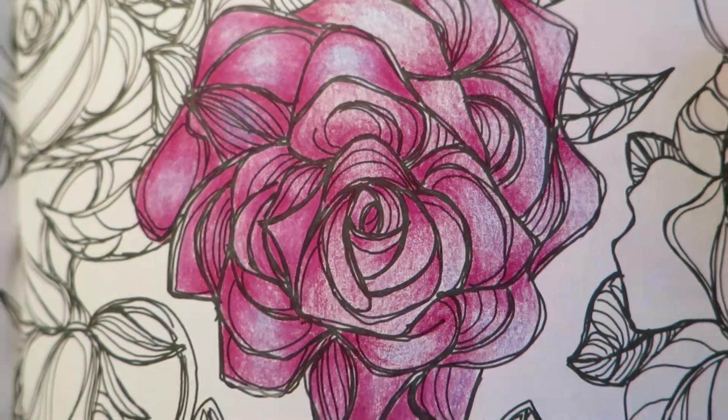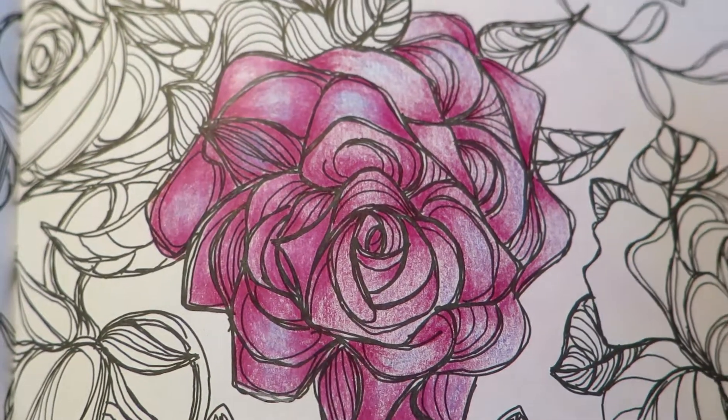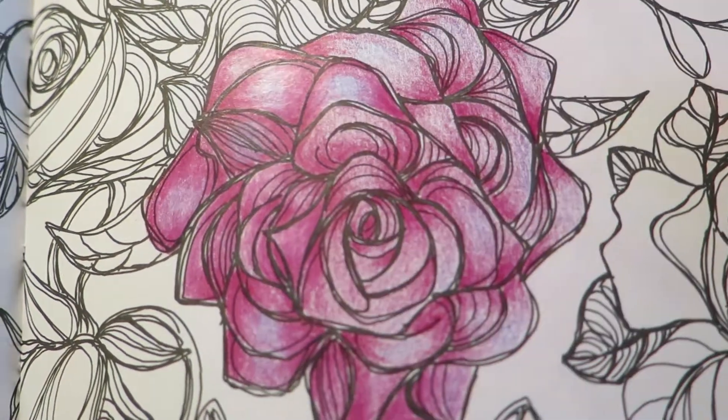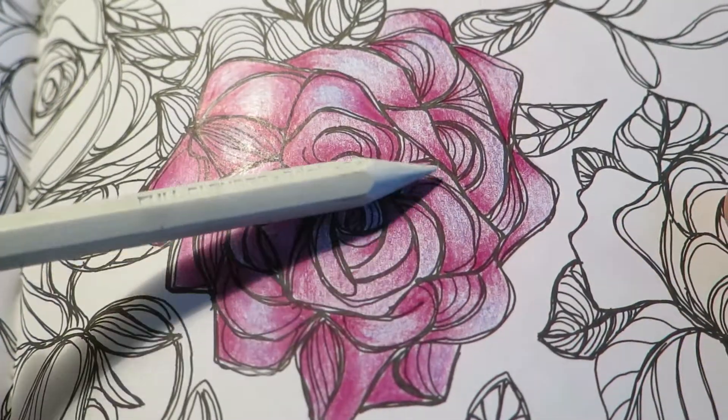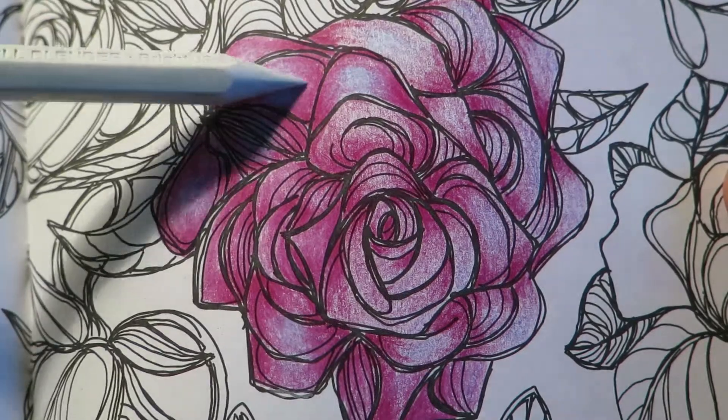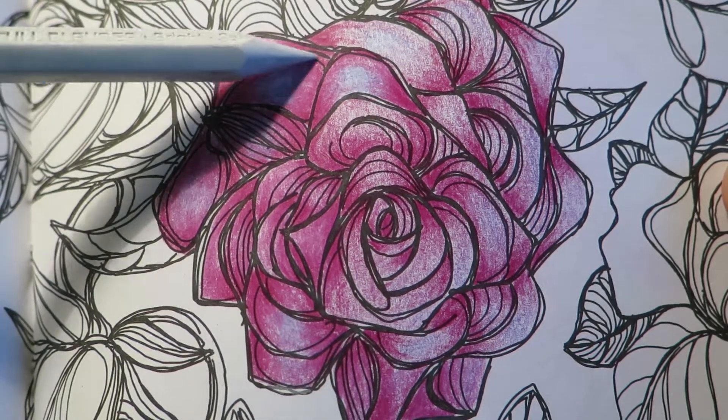For myself, I choose whether or not to use the blender pencil depending on the motive of my design. For some designs I find that these grainy gradients are much nicer, and for other designs I prefer this more sleek and shiny blend. There is no right or wrong in this — it's really what you prefer.